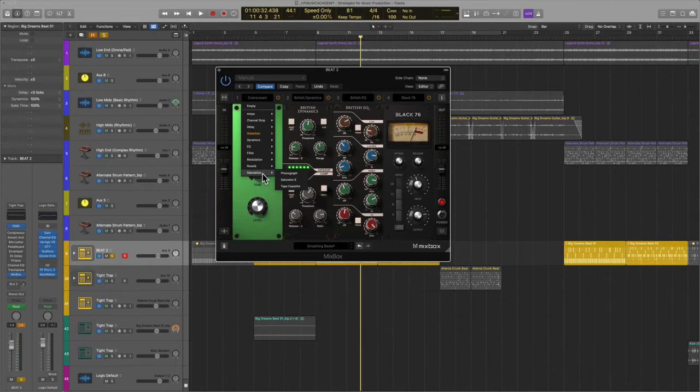One price. Of course, if they go to Mixbox version 2, you might have to pay at that point. But if I could do it all over again, personally I would just buy Logic and a plugin like this. When I first started about seven years ago, no one had anything like this. When I saw this, I thought I have to show my community — because number one, it could save you a lot of time, money, and aggravation.